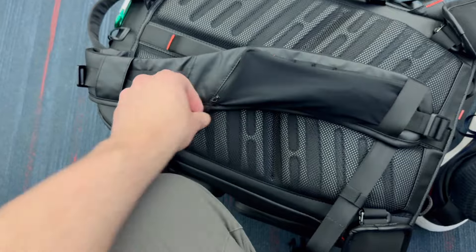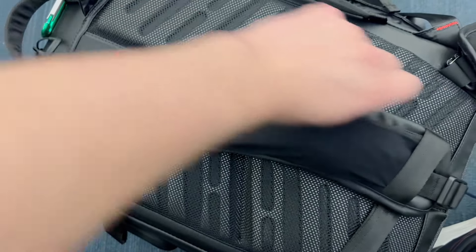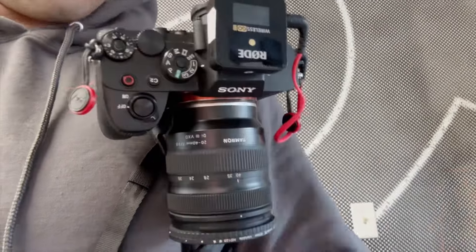PGYTech also did a great job with the shoulder straps. They have a decent amount of padding but don't overdo it to the point where the straps are too thick and uncomfortable. In addition, PGYTech adds a lot of great aspects to these straps, like a pocket that holds your phone — I use mine for meds and chapstick. They also have places to clip accessories like their beetle clip so you can clip your camera to the strap. They also have load lifters so when you're using something really heavy, it's easier on your back and shoulders.